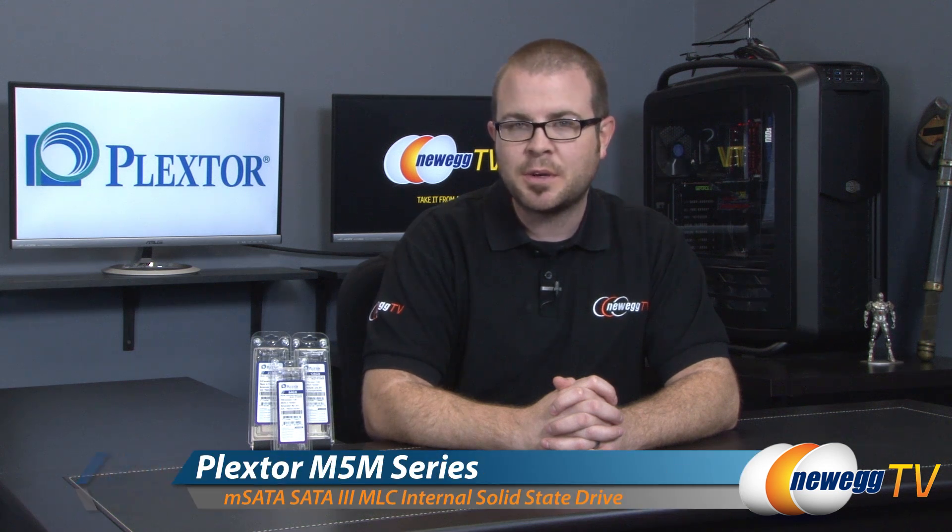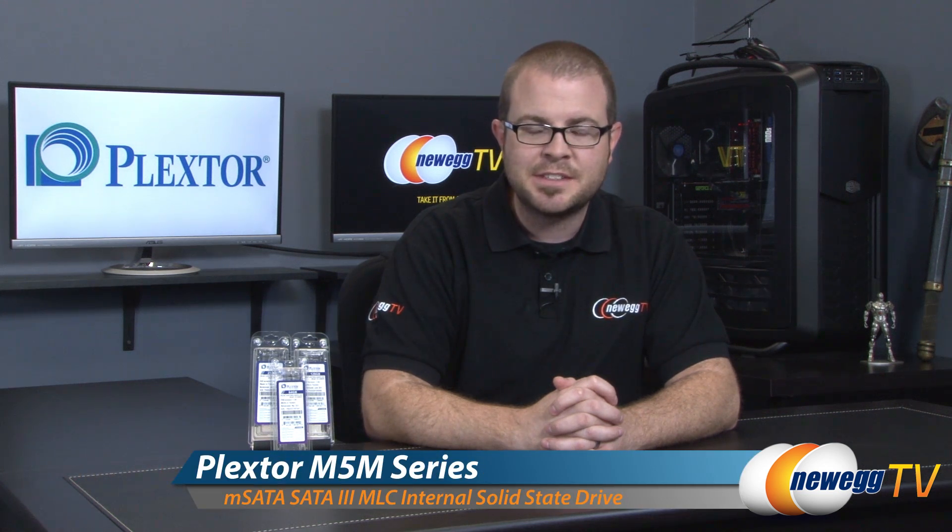Hello everyone and welcome back to Newegg TV. My name is Paul and today I'm going to be doing a quick unboxing and overview as well as some benchmarks on the new PlexStor PX-M5M series of mSATA SSDs. Right here I have the 64 gig, 128 gig, and 256 gig models.